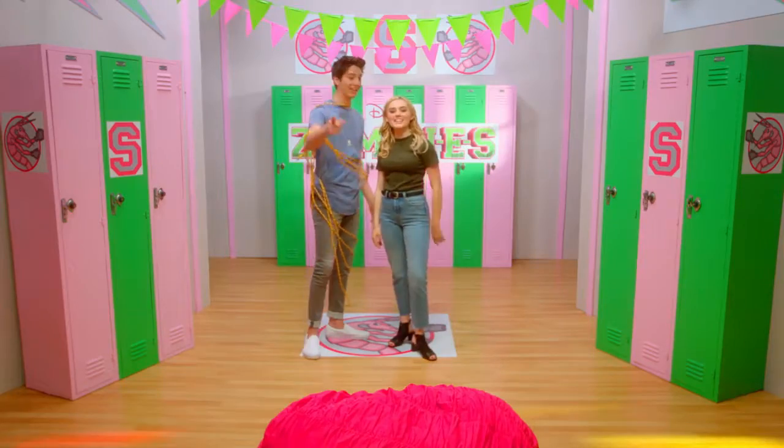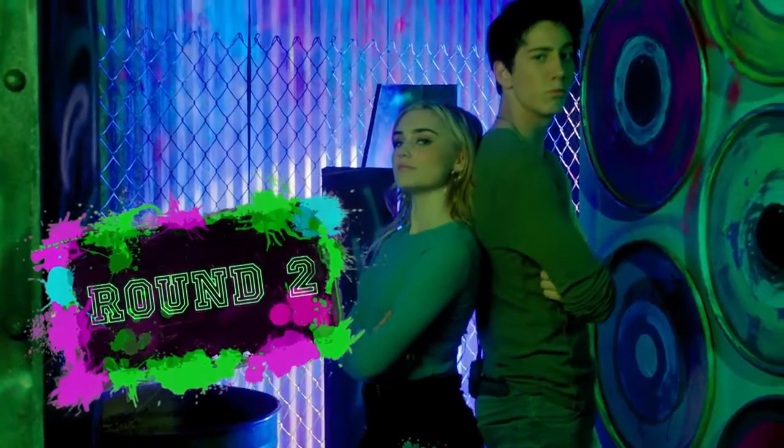Round one completed. Next round: make a plate of cauliflower brains with our wrists tied together.